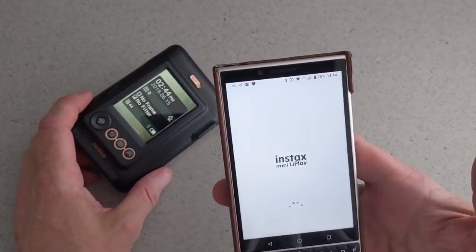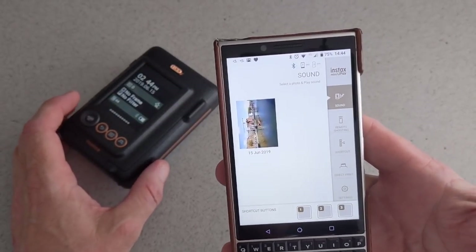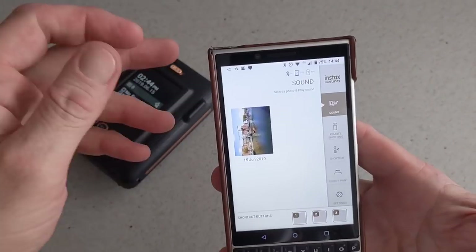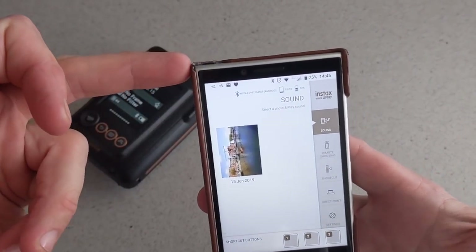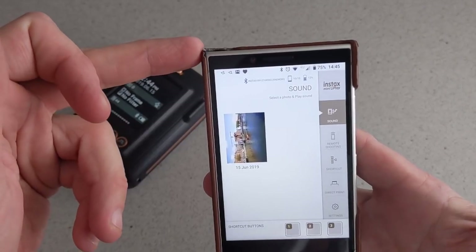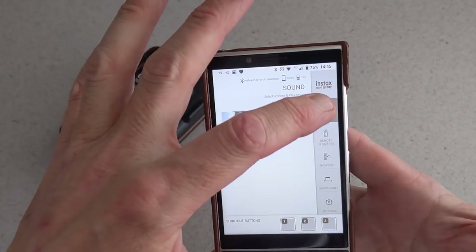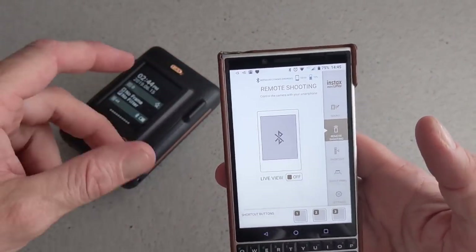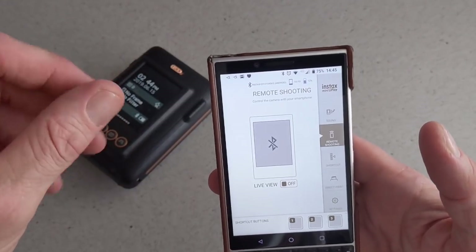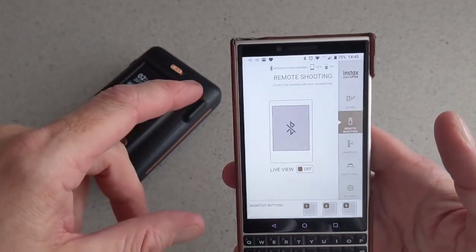Basically what you will need to do is download the app, which I am going to show you now. In the app here it will tell you that we are connected via Bluetooth. There is an Android and iOS version. It shows the battery level and your sound settings, and your remote shooting option.